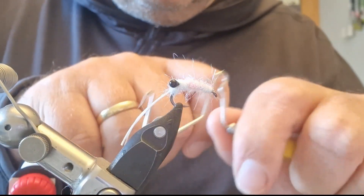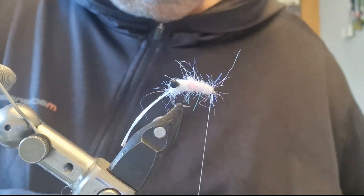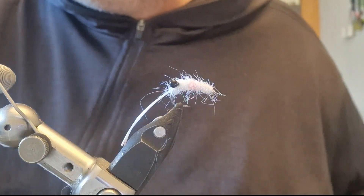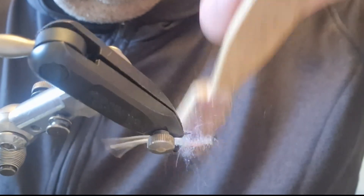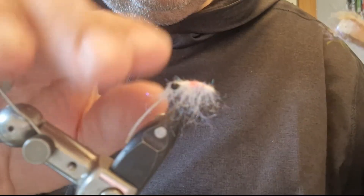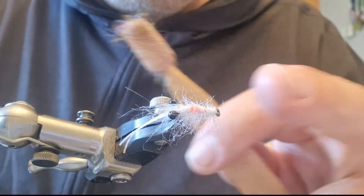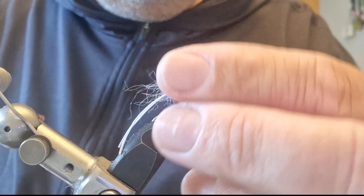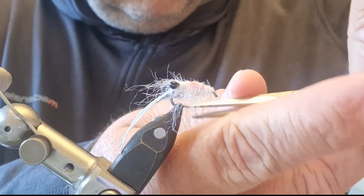I'll get my whip finish tool and just finish off the thread. You can trim any bits on top that you don't want. Then get your Velcro brush and just brush down the waist from the top — brushing up the dubbing fibers. You can see now the hotspot is starting to show through. We can trim those legs a little bit — I'm going to use straight scissors and just angle it down and around near the hook.